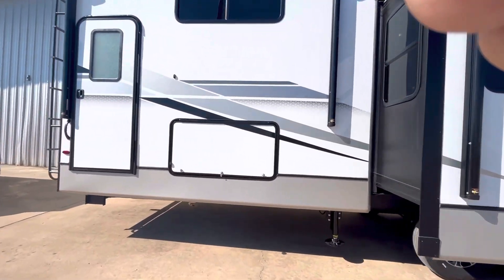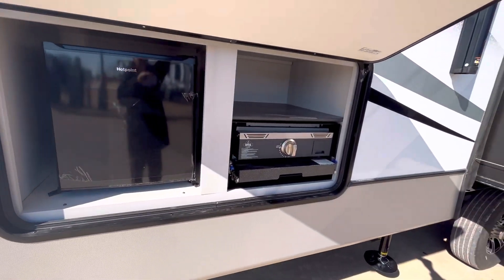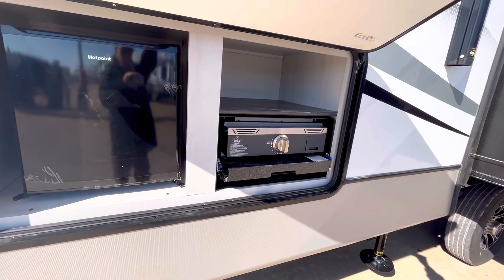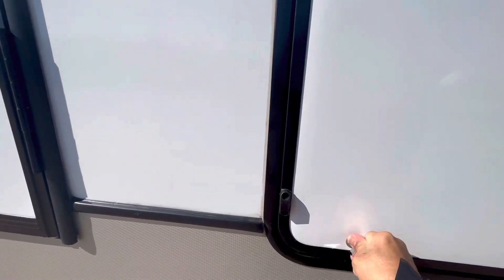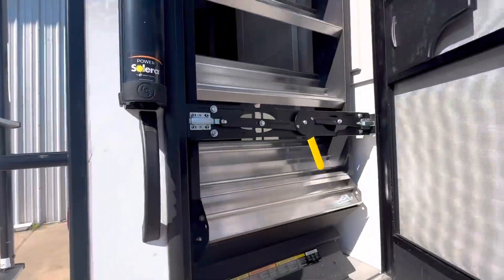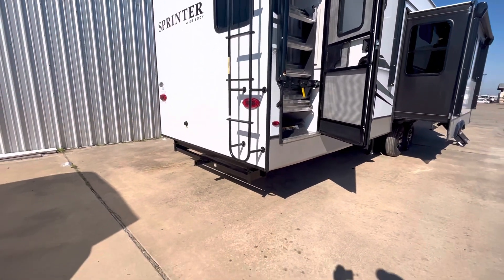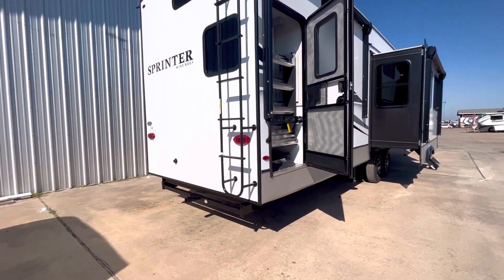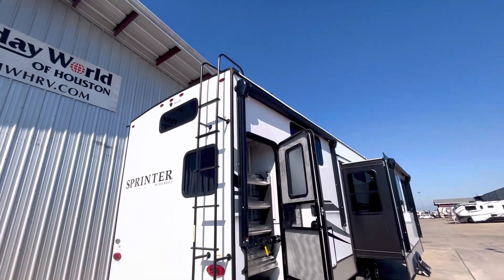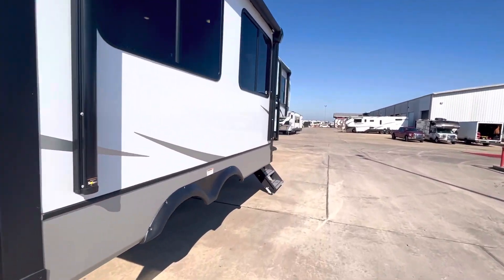This is a nice-looking rig. It's got a back door over here that goes into the rear bath. There's a kitchen right here — it's got the Capital griddle that slides out, great for pancakes or whatever you want to griddle. There's a bathroom door right there with an exit. Check out that toe hitch — you can put a rack or tray on it. It also has a walkable roof and camera prep.